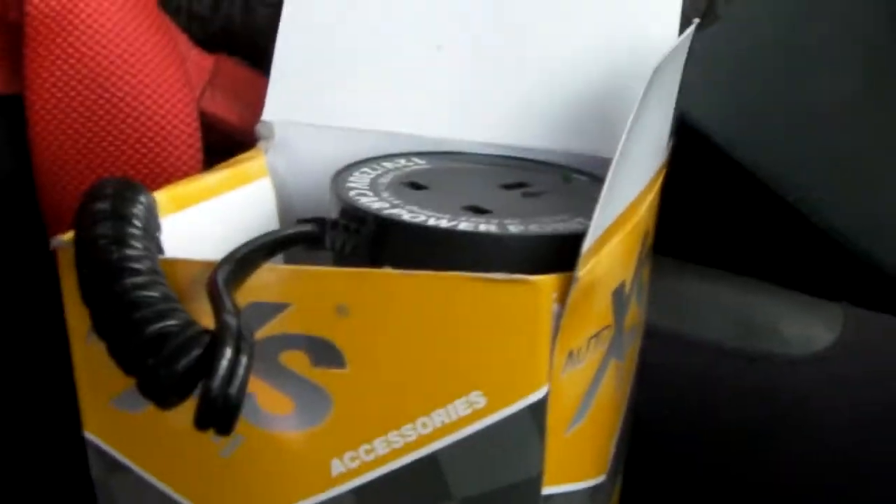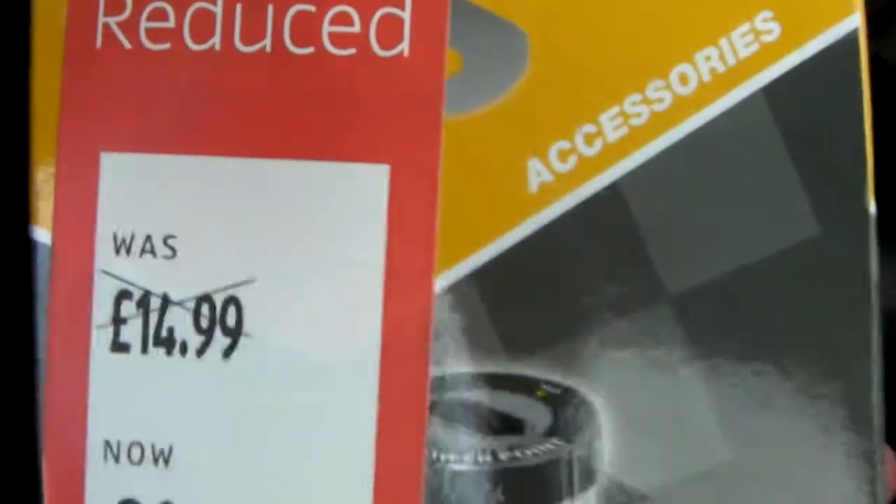I'm out here at my Land Rover today, dodging the rain — the weather's been very on and off — to make a little test video for this little 12 volt, 150 watt inverter. That should have been £14.99; I got it for £10. Bit of a bargain, I hope.